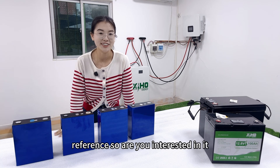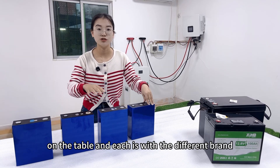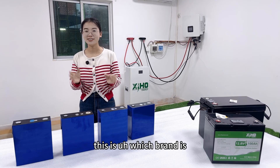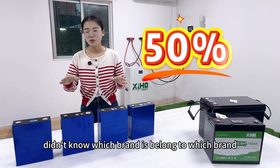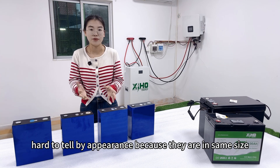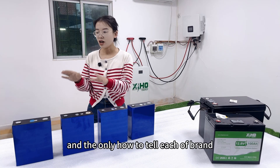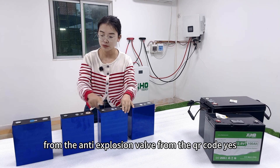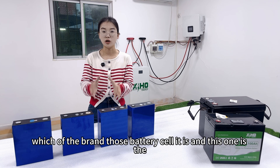Are you interested? Please follow my video to see the details. Here I picked four types of cells on the table, each from a different brand but with the same capacity. If I didn't tell you which brand is which, I believe at least 50% of you wouldn't know which brand belongs to which, or which is the solid-state battery. It is a little hard to tell by appearance because they are the same size, length, height, and thickness. The only way to tell each brand apart is from the pole design, the anti-explosion valve, and the QR code.